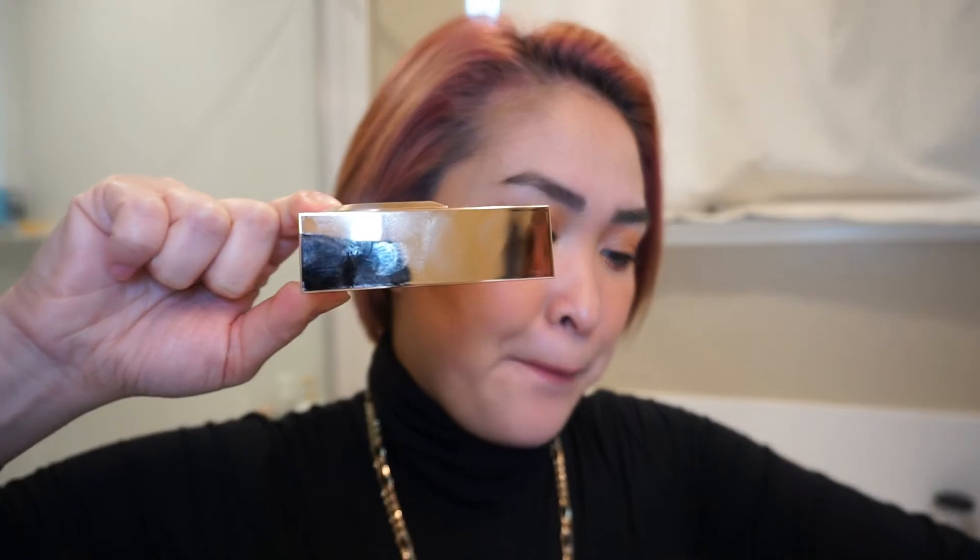The highlighter packaging is in rose gold — smaller than the duo but still a bit bulky with the same 'J' initial component. It will definitely show fingerprints, which will drive my OCD crazy, but I'm not much of a packaging person so it doesn't bother me too much. Let's apply it — I'm nervous because I'm not sure how the color will work on my skin tone.